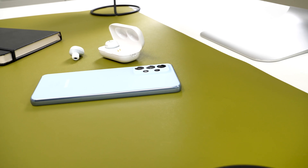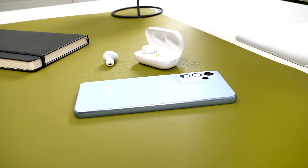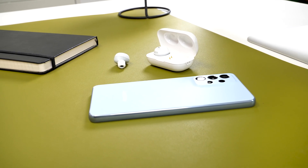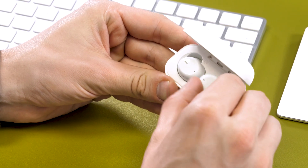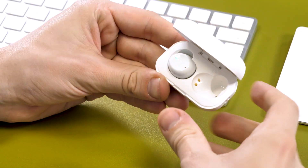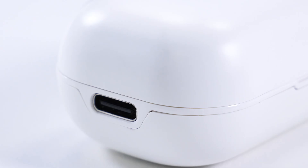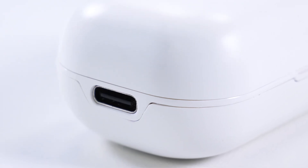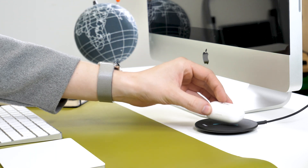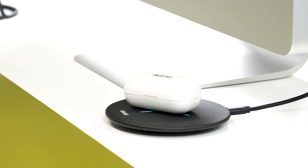Let's kick things off with the ADV headphones. We've chosen them due to their competitive price point and great performance. In testing, they connect quickly, provide decent audio quality and volume, and still have good battery life. They also charge via USB-C, so you can use the same charger as the Samsung A53, or if you prefer wireless charging, just pop them on that as well. This is great at such a low price point.